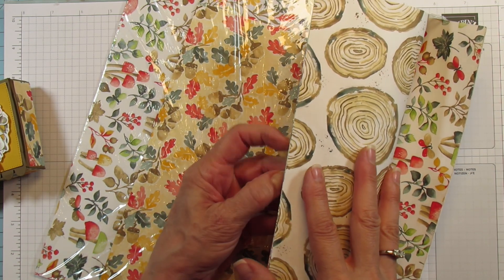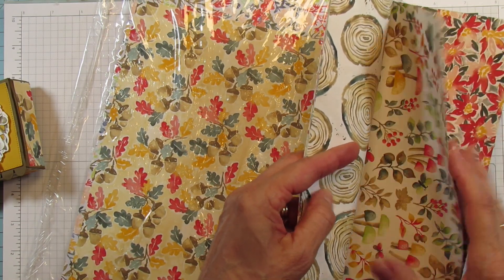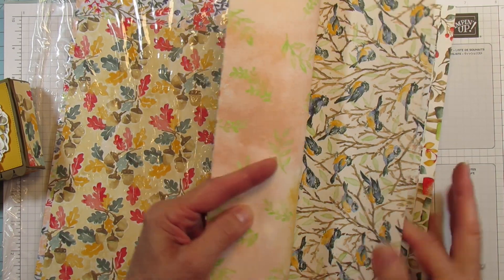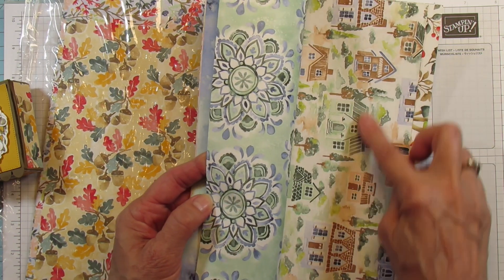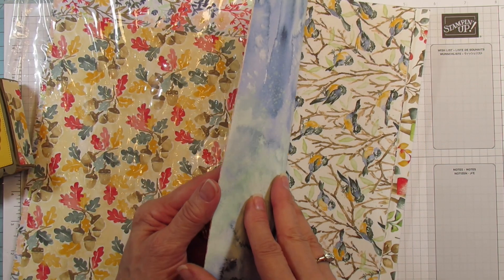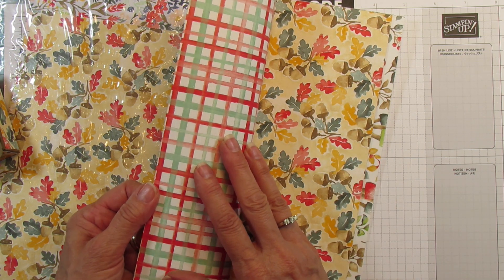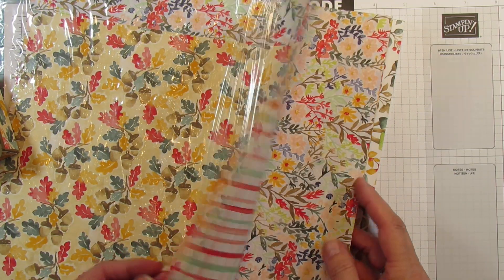We have a stamp set that coordinates with this paper, and it can also be used with the Gnomes Bundle. Look at the little trees here — and look at how gorgeous these birds are. I think this is actually the first time I'm showing this paper. It's got these little houses, and it's like watercolored. I almost used this other pattern with it, but I decided not to put too much pattern because I really wanted the wreath to be the focus.